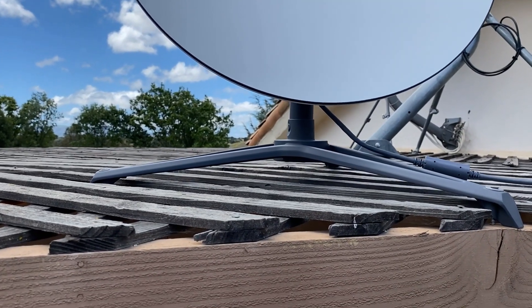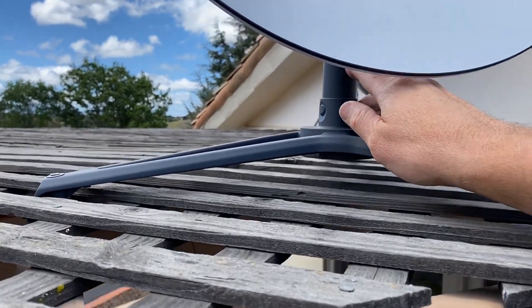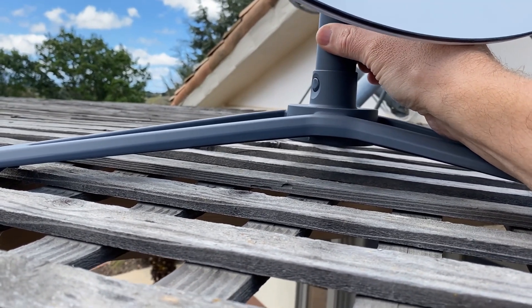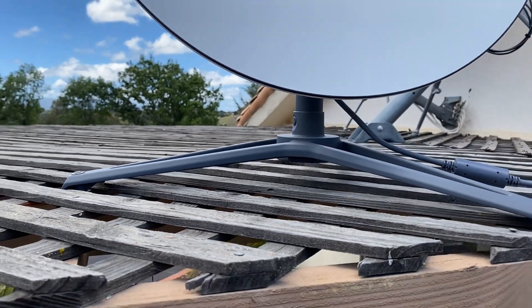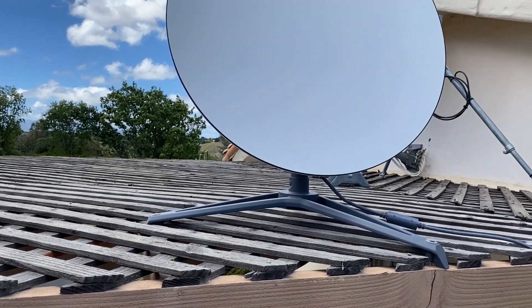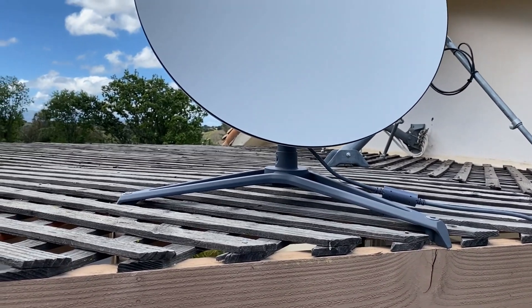We have the dish placed in the tripod mount. I have seen other reports online that the tolerances for this to wobble around have been noticed with other installations. I'm going to leave it the way it is — I don't think that's a problem; they would have addressed it if it was. Let's run the cable back to the office and get this thing hooked up.